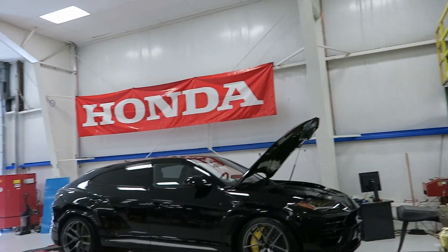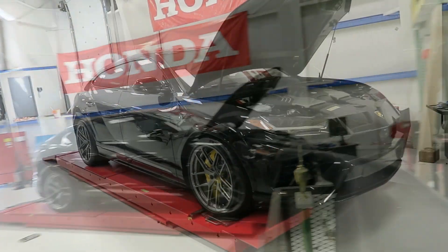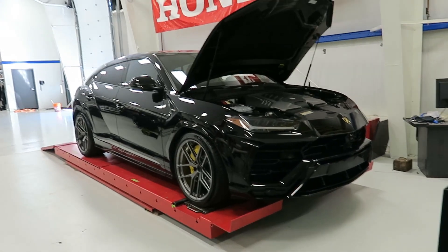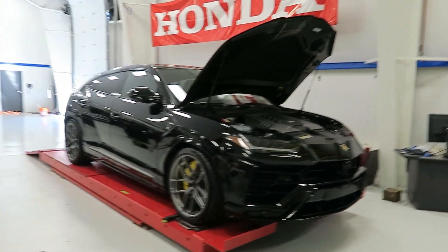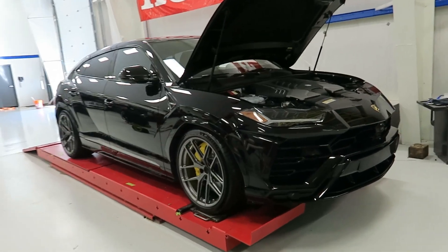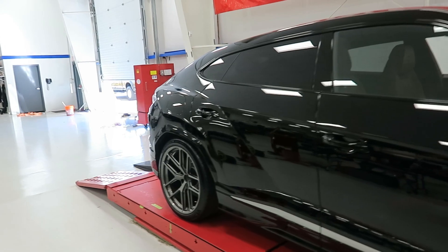This is a 2018 Lamborghini Urus. I have already had this car for a year and have been ordering things and trying to get things figured out on it. This is going to be our One Lap of America car, assuming everything goes well for this year.